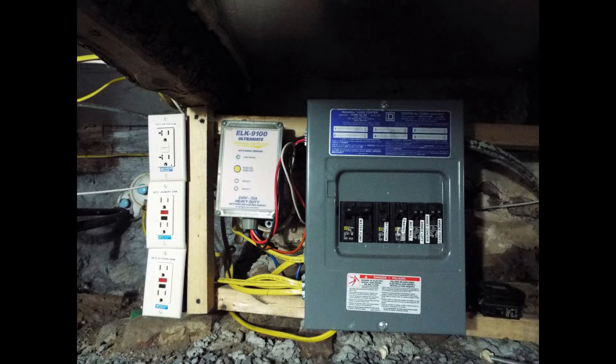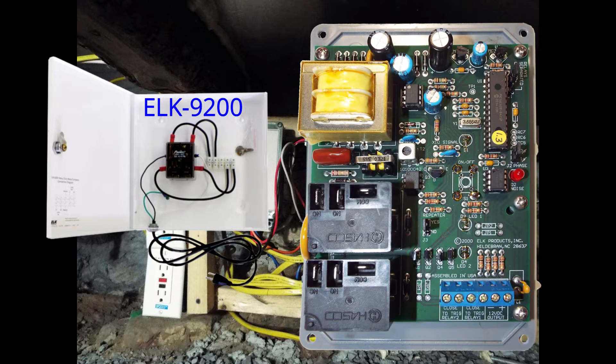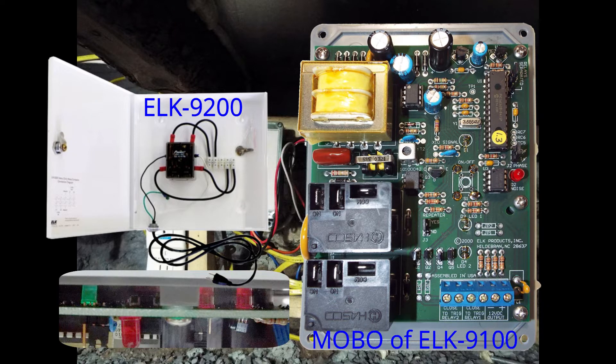Until one day the local substation had some kind of explosion and we were out without power for a few hours. There was a surge or something and it took out the 9100. We then discovered it was long out of production. I talked to the ELK people and they said they had a 9200 — the difference being it didn't have X10 control, didn't have a switch, and didn't have lights.